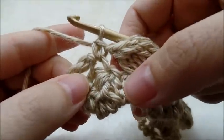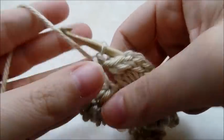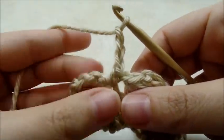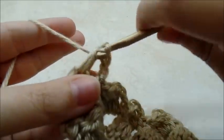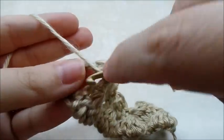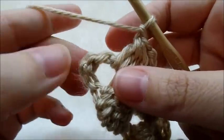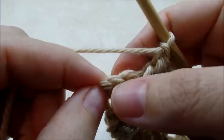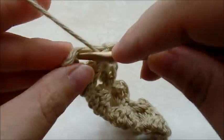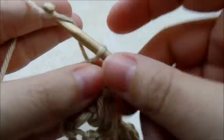Once you make it to the end of your row, single crochet into the top of the last double crochet four together, then there's one space left — go ahead and chain three and do your double crochet four together in that last space. Chain one, and then double crochet right down here in this beginning chain spot — just yarn over and go right here, trying to get it down in this last spot. Double crochet like that, then chain one and turn.